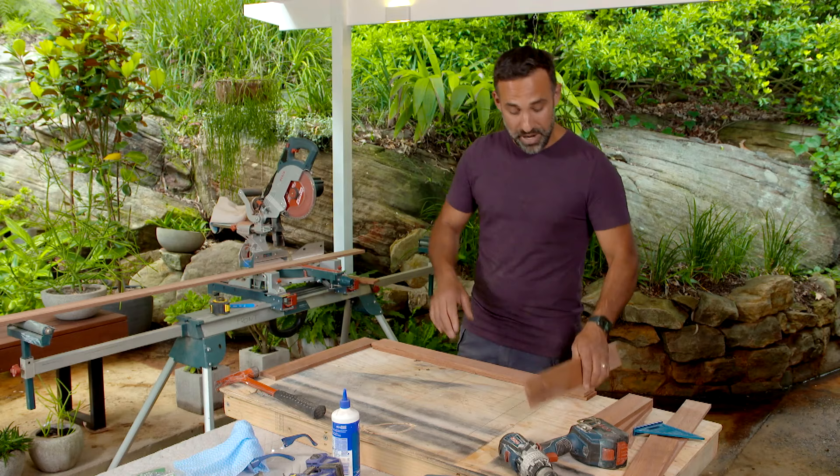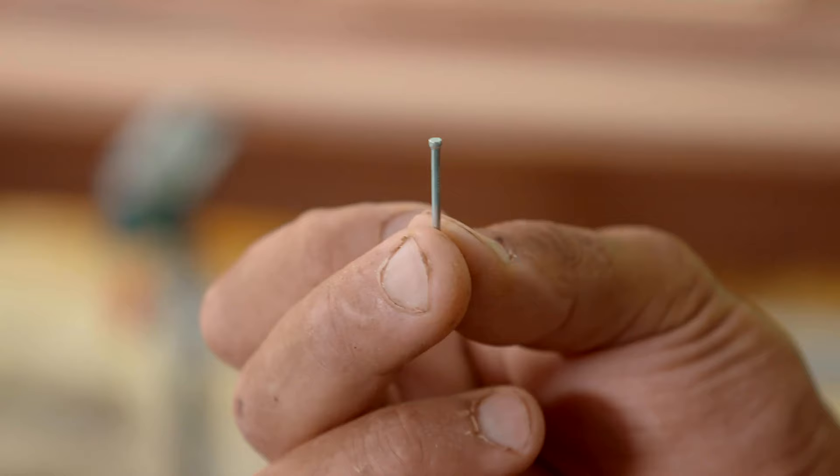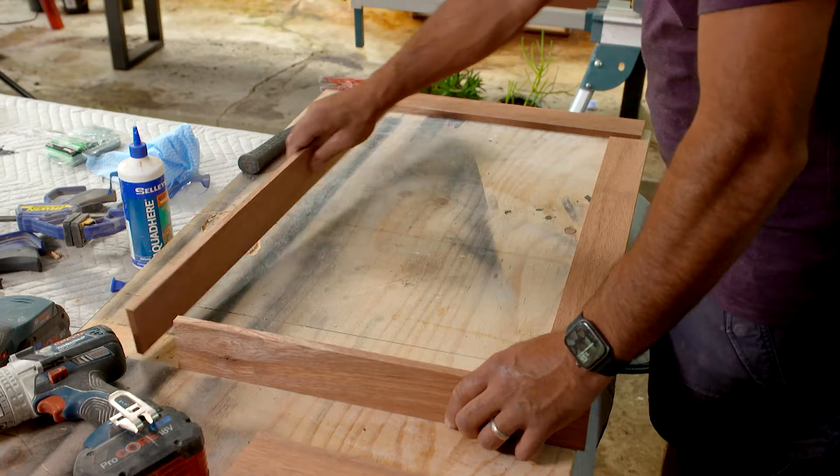With everything cut, we're ready to put this tray together. I'm starting with the outside perimeter. The shape is going to be a rectangle and to put it together, I've just got some little 25mm bullet head nails and I'll be using PVA glue. You just want to make sure that you do pre-drill your hole before you put your nail in because it makes it a lot easier and you won't split the timber.